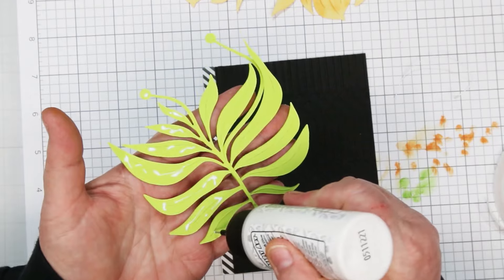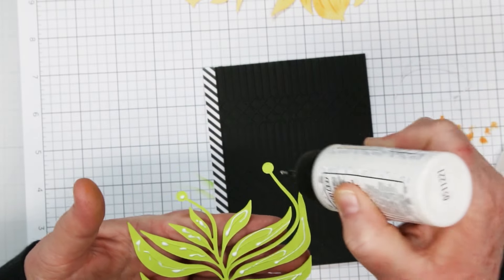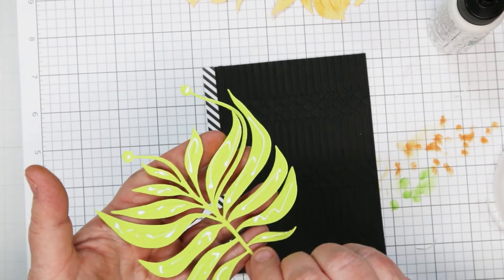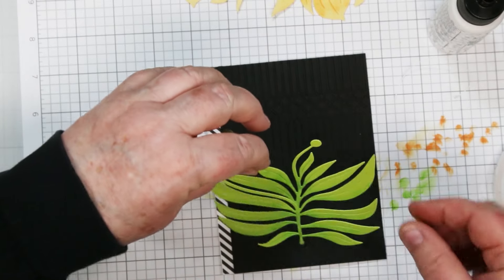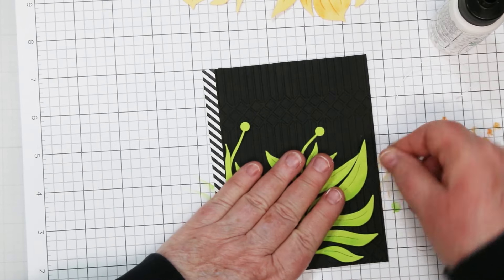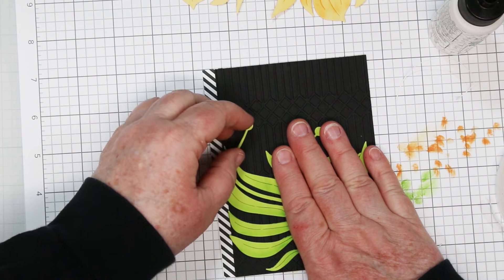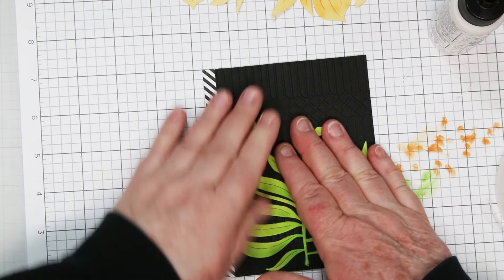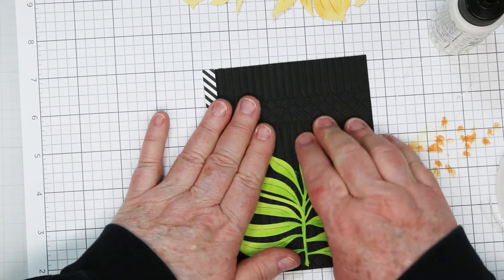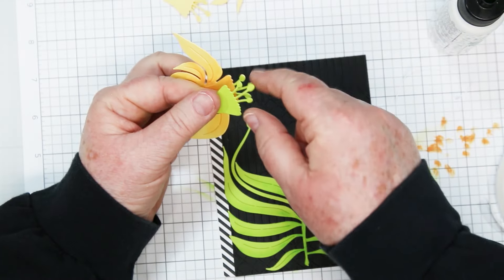Now it's time to put these together. I've got my base done — I just glued it down to an A2 top folding card base and I'm using Bearly Art glue, my favorite for this type of thing. Using a liquid glue gives you a little maneuvering time when you first put it down; if you don't get it exactly where you want it, you've got a little negotiation time. Popping it down on the bottom and giving it a good press, because it's sitting on top of an embossed background — it's lumpy, so the glue is only going to stick on the raised portions and needs a couple of seconds to set.